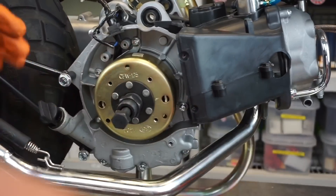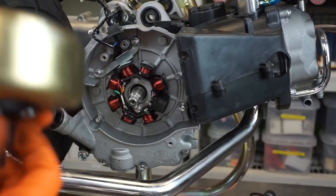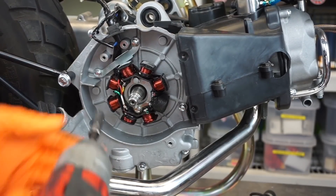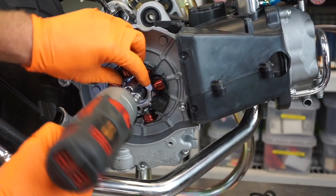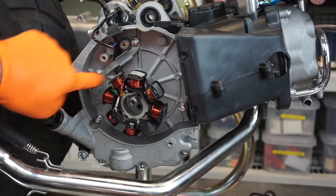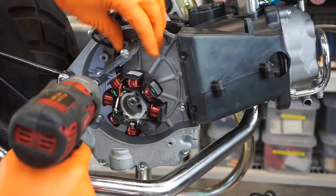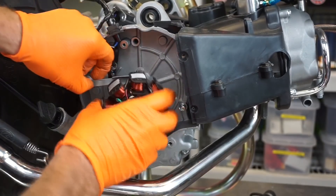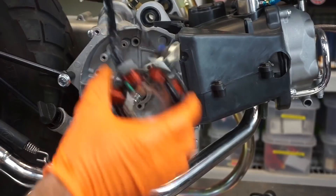I actually did this the other day, but I'm redoing it to show you on video. Pull that out of the way, then we've got two more 8mm. That's the 8-pull stator by the way. Pull that off, and then you've got this little brace that protects the wires — these are really long bolts. Pull this guy out and we're ready for the 11-pull stator.